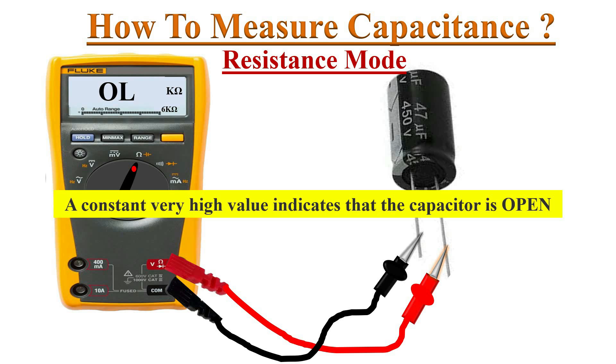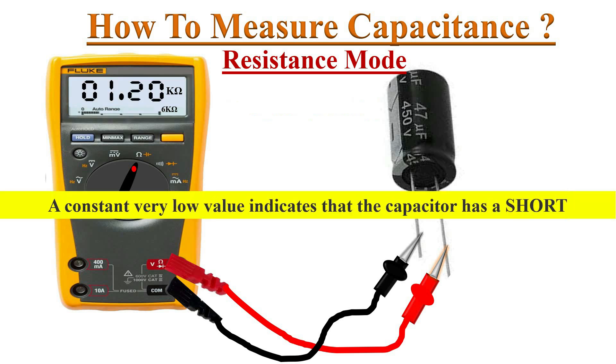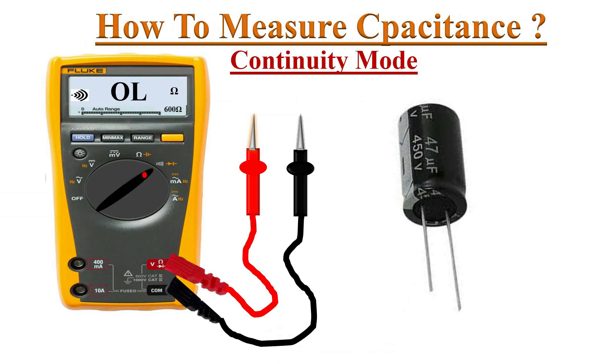This type of action shows that the capacitor is in good condition. If only a constant very high value appears on the display, that indicates the capacitor is open — meaning it's faulty. Likewise, if the reading is stuck at a very low value, that indicates there may be a short in the capacitor — it's faulty.